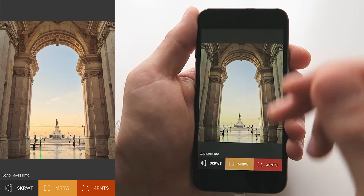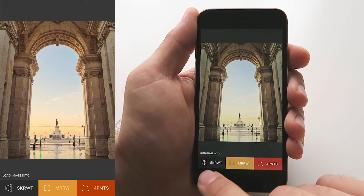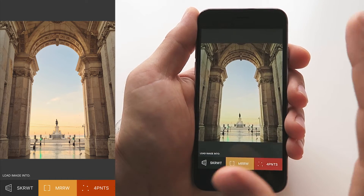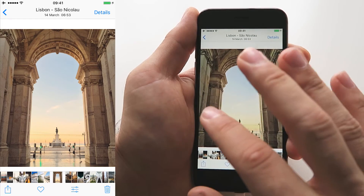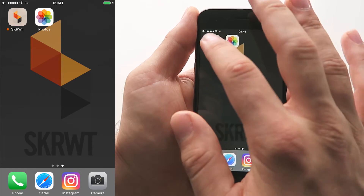Push the icon. Now a new mask appears which says 'Load image into', and now you can decide if you want to load the image into Screw It, Mirror, or 4Points. I'd like simply to import this image into Screw It. I tap it, the mask disappears. I can now easily continue scrolling or close my gallery and then open up Screw It.